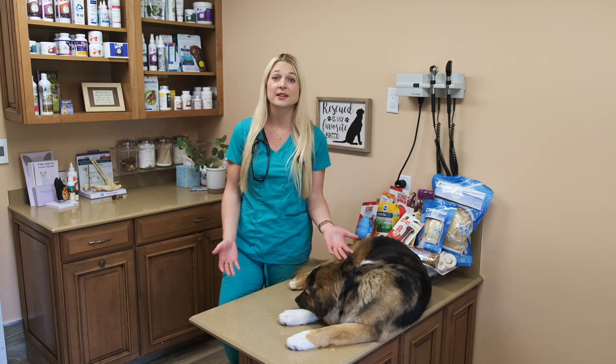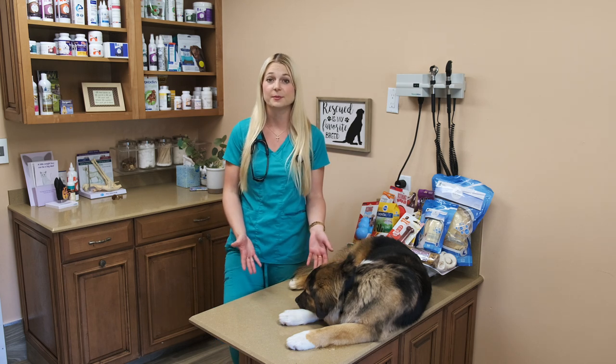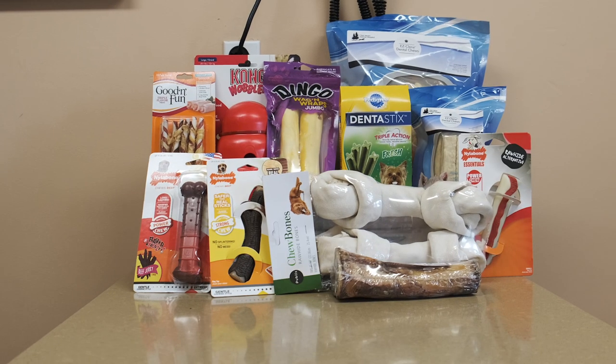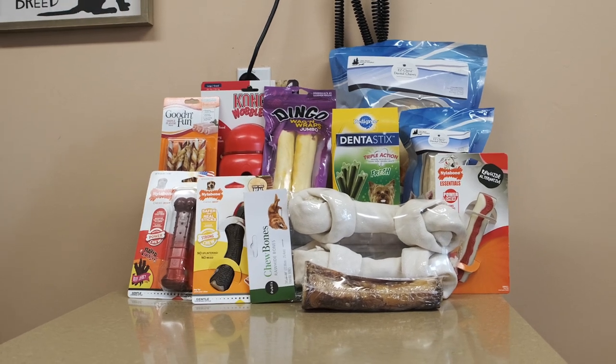I made this video because a lot of my clients come in and ask me what bones they can feed their dogs and what bones are safe for their dogs. So when choosing a dog bone, first of all, you want to look at the size of your dog.